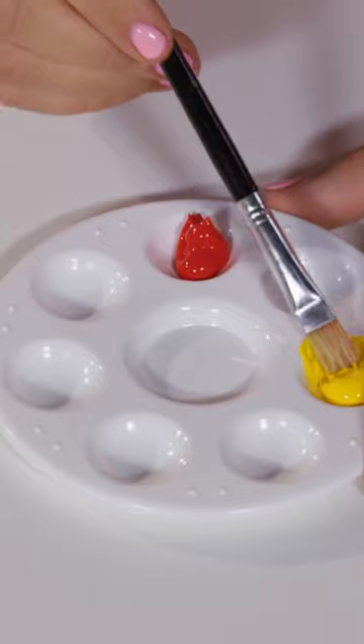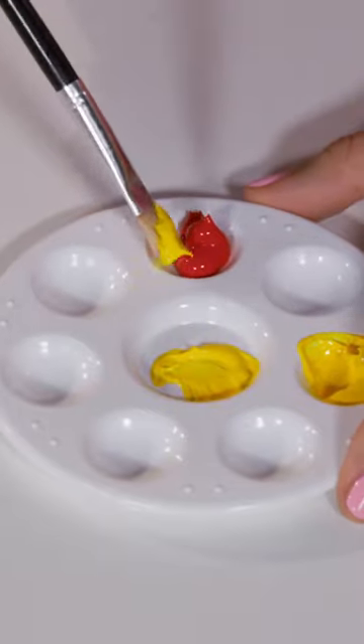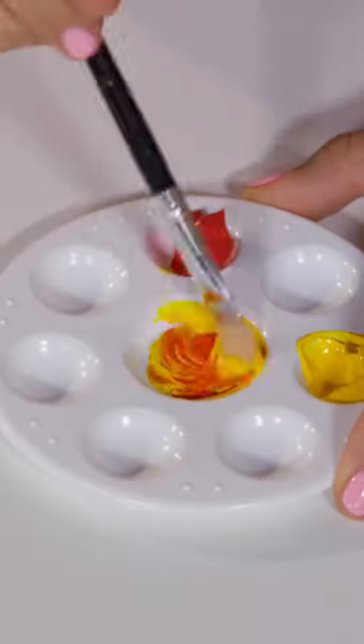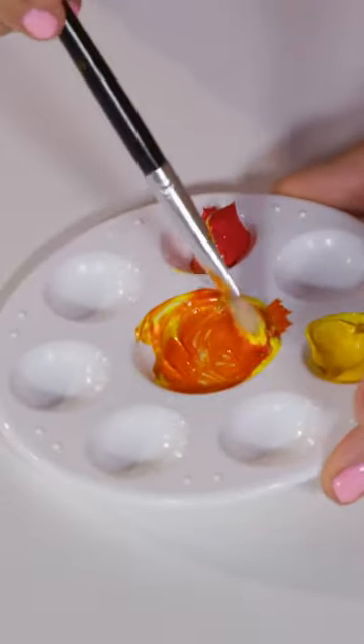If I take some of this yellow paint, pop it in here, and just a little bit of red, and mix it together, can you see what's happening? It's turning orange! That's right, it's turning orange!